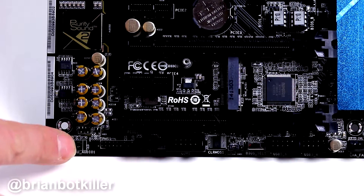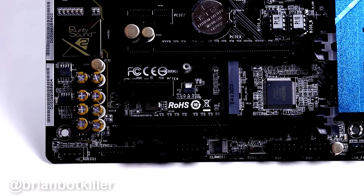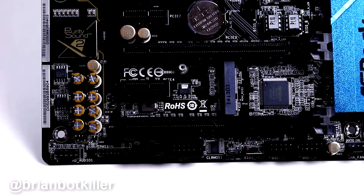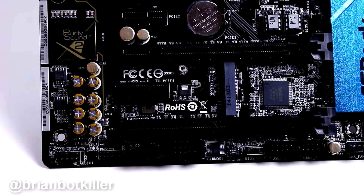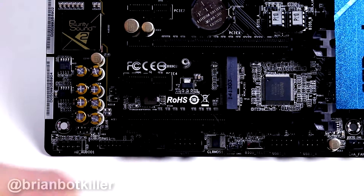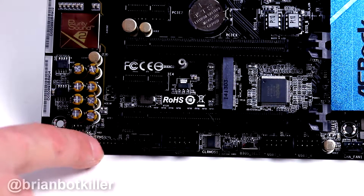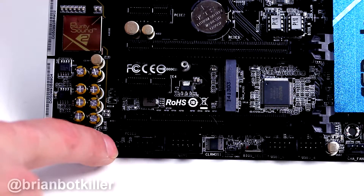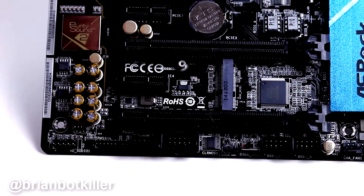Starting on the south bridge, we've got the audio connector — front panel audio connector — right on the bottom left-hand corner of the south bridge. That is cool. I really do prefer that over when the audio panel connector is further up on the motherboard. It's a little easier to connect to, especially when you're hiding wires. Next we've got a TPMS connector — I don't think many of you are ever going to use that, but if you do trust computing, it is there.